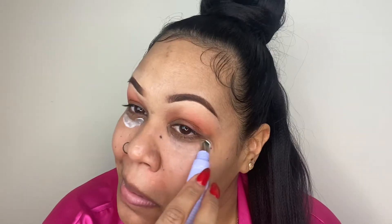Then I use my Florence by Mills Under Eye Cream to prep that area. I really work that in and then use my fingers to get it in so that it really sinks into the skin and hydrates that dry area under my eye.